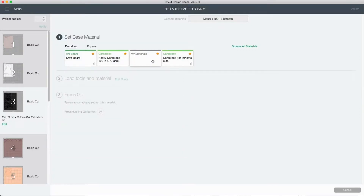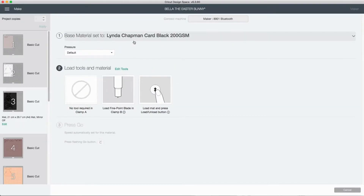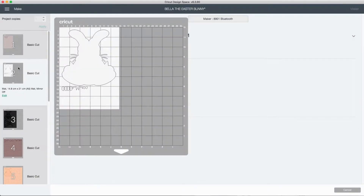In favorites, I'm going to make sure that this black card is using my specific material that I've made, which is basically a duplicate of the cardstock for intricate cuts but with a little bit more pressure added. Once I'm happy with that, you can also select another section if needed.